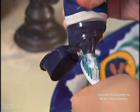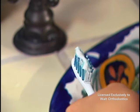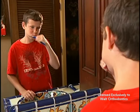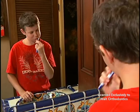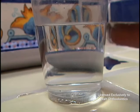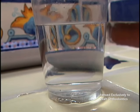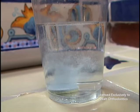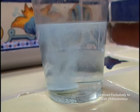After each meal, remove your plates and brush your teeth as well as the inside and outside of your plates. Then rinse the plates and your mouth before replacing. To keep your twin block extra clean, you may soak your plates in denture cleaner such as Polydent for five to ten minutes in warm, not hot, water. Rinse your plates prior to replacing them.